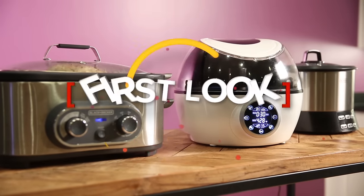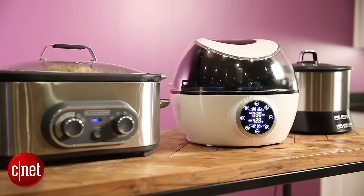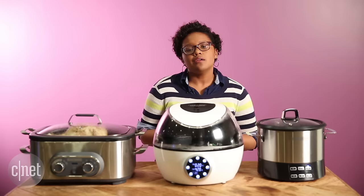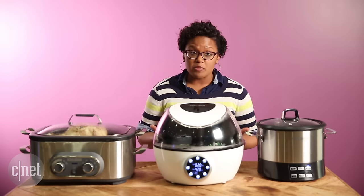A multi-cooker is a countertop gadget that does more than one job. Now these can be really useful, but you have to know what kind of product you're looking for. To that end, it's best to ask yourself a few questions like, number one, what kind of foods do I want to use with my multi-cooker?